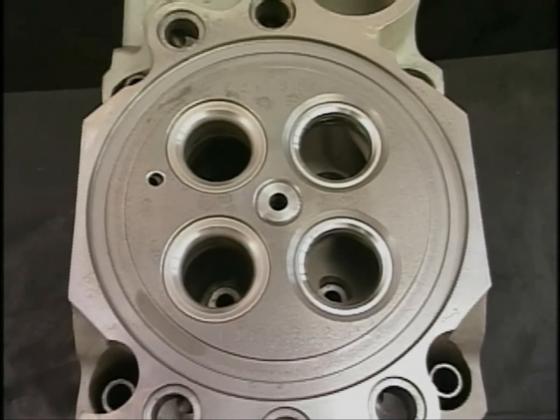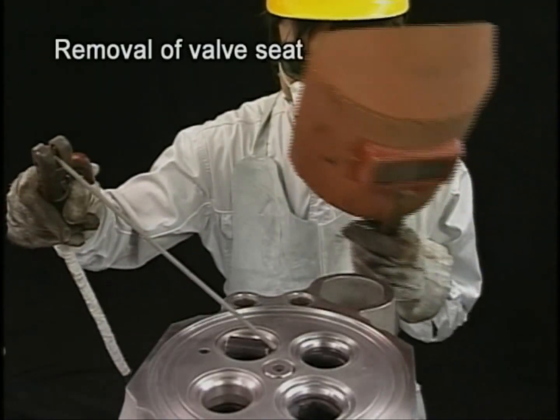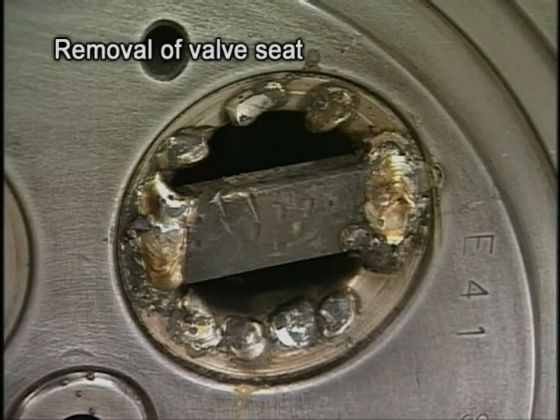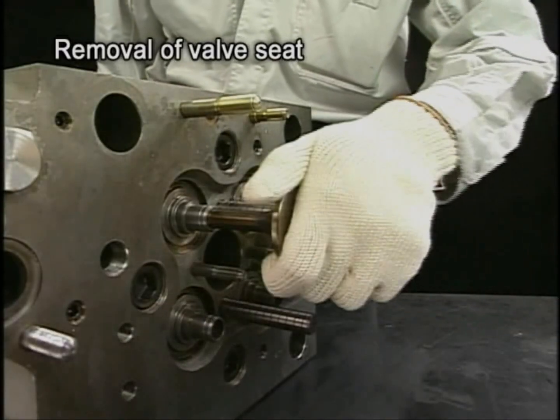Check the valve seat and see if it's over the usage limit — renew it. Build up the whole circumference of the valve seat face by arc welding to remove the valve seat. If it is difficult to remove, weld an iron plate and hammer out the valve seat with a round rod driven into the valve guide.